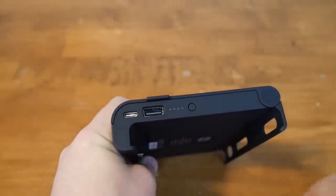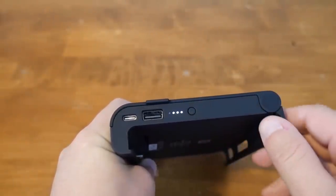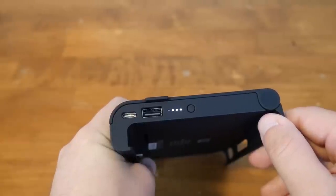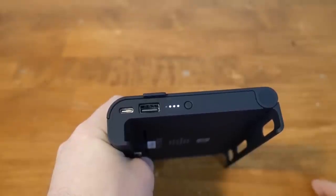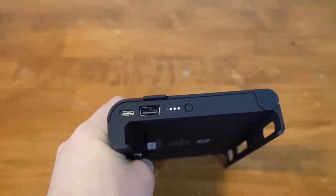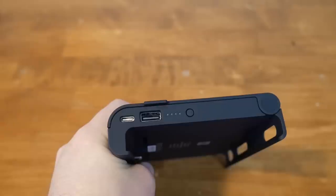This next thing is something that bothers me about every single case I've seen so far for the Switch, and that is the power indicator. I was hoping the Switch Charge would have blazed the trail here, but the indicator is still four LEDs that light up telling you how much life is left in the casing. I would like to eventually see a case that has a little screen telling you the exact percentage left, and with a higher price point, I feel the Switch Charge could have this feature. I know it's a little thing, but it'd be nice to have.